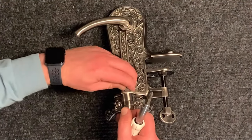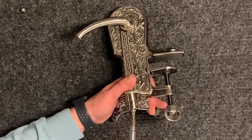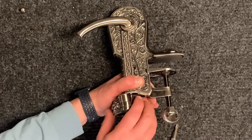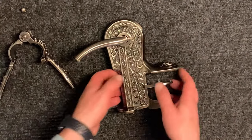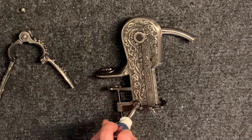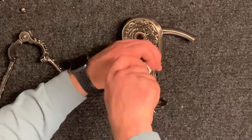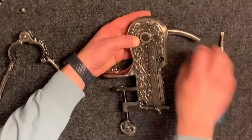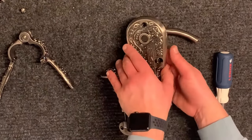First you will want to remove the bottle clamp. Next you will want to remove the three flat head body screws. Make sure that the foot clamp is lowered before opening the body.